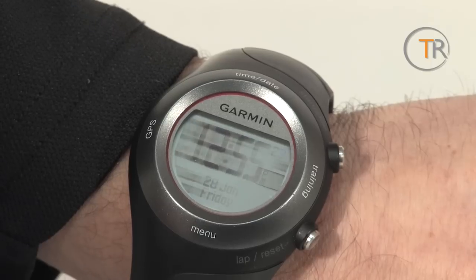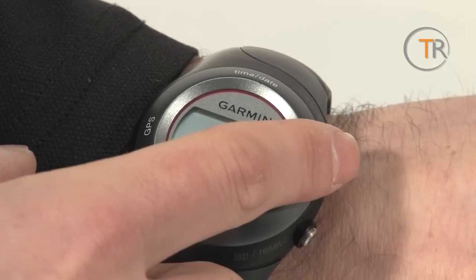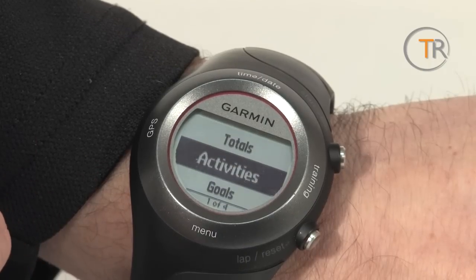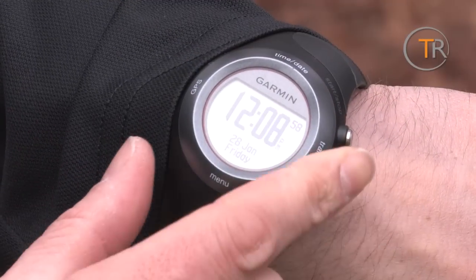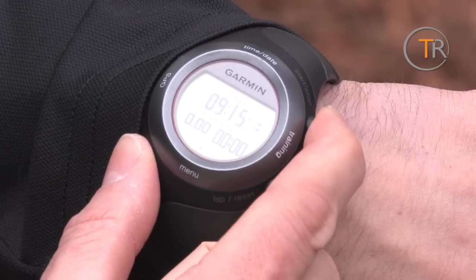Garmin upgraded the bezel control over its predecessor to be more sensitive, and touching different areas of the bezel brings up a different selection of menus, cutting down navigation time. If you just want to start training, it's one touch away before you're locked onto a satellite in less than a minute and you're ready to start the timer.